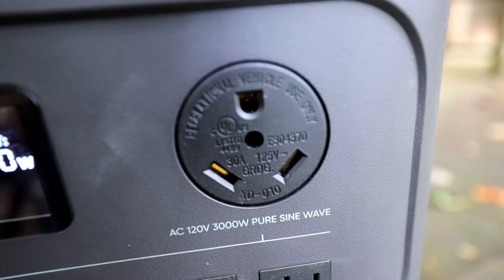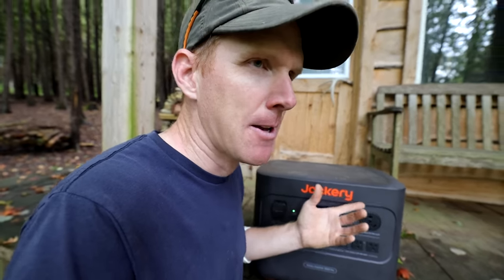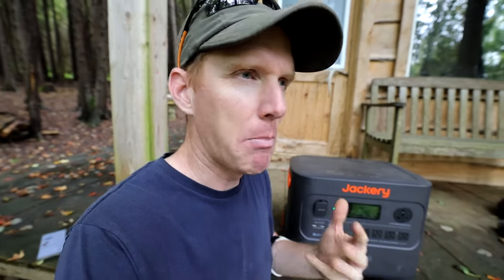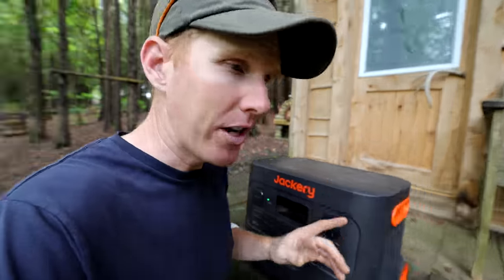There's also a 30 amp RV port at 120 volts, which allows you to plug in your RV directly to this thing. This thing has 3,024 watt hours of juice. If you guys aren't familiar with DC power packs, that's the capacity the power pack allows you to use — it's like how many cookies you got in a cookie jar. This thing has a lot of cookies and can power a lot of things for a really long time.